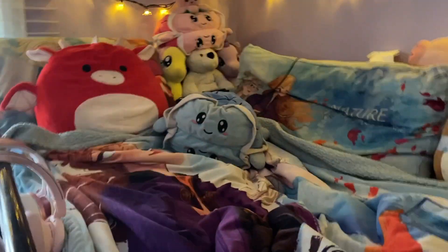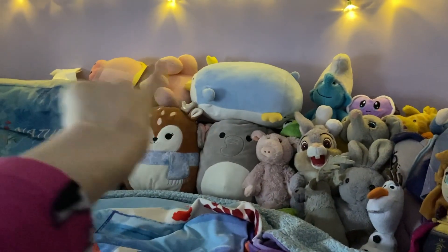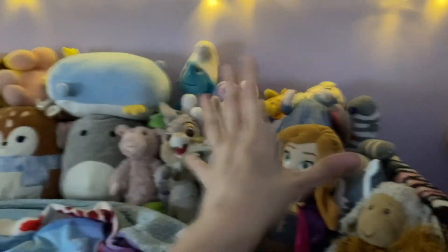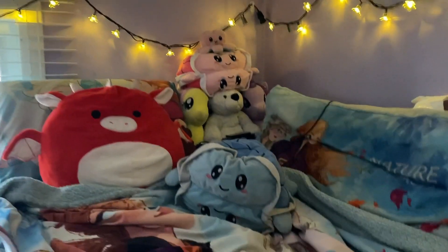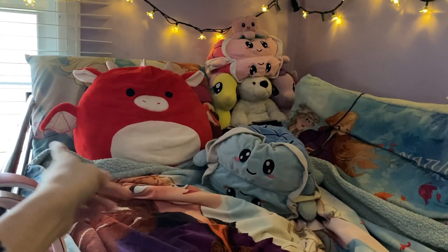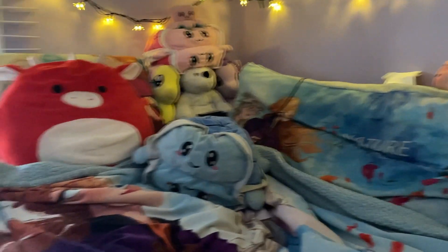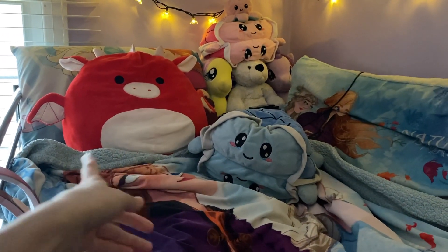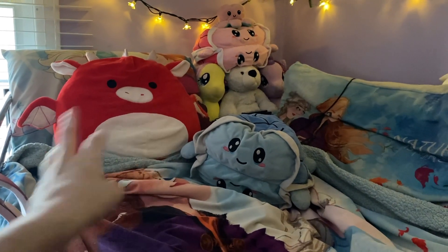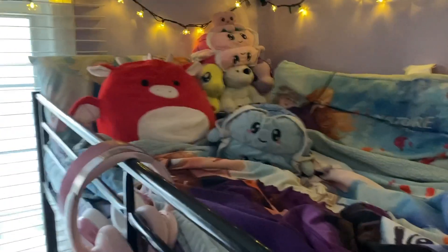I moved things around and rearranged all my plushies so now they're in a different way. Those mainly stayed the same but it was mostly in this corner that they changed. I used to have my pillow on that side and those plushies on this side, but I decided to switch it. I have a tissue box because when I wake up in the morning I have to blow my nose, and then I just have my Squishmallow that I use as a pillow. This is the new and improved setup — now let's get to organizing the rest of the room.